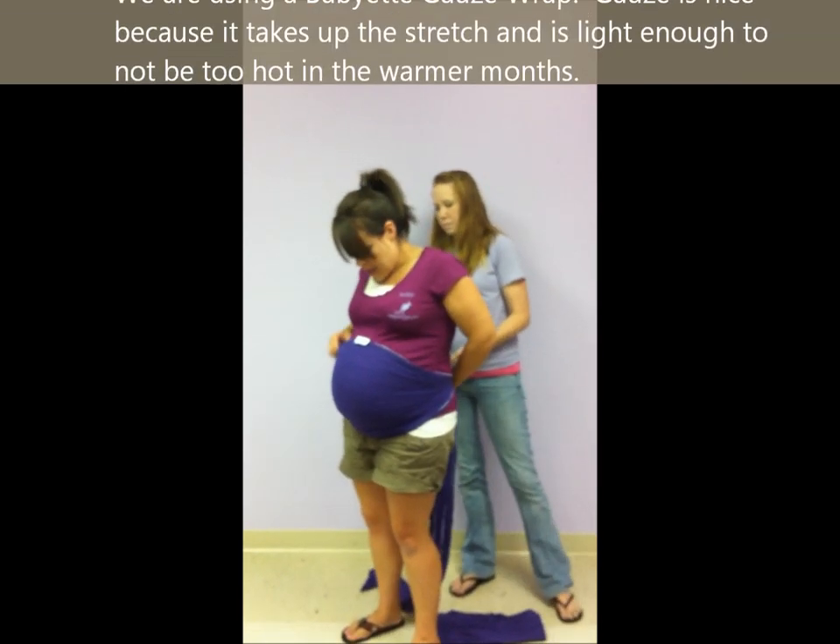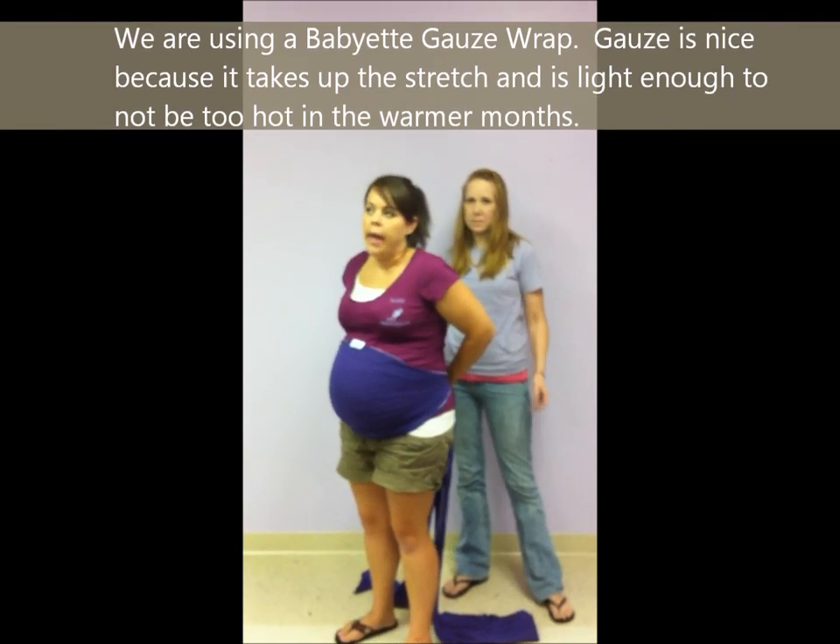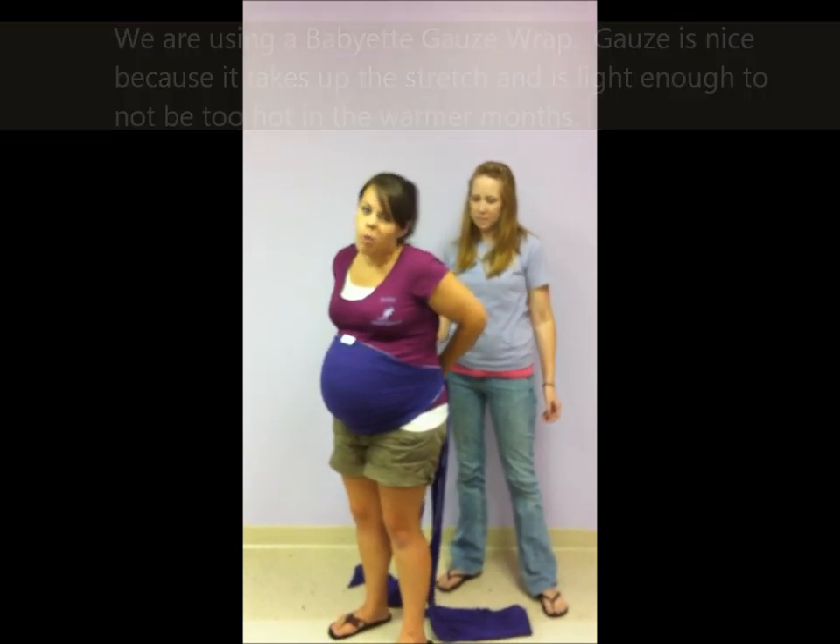We're using a Babyette gauze wrap. Gauze is really nice because it takes out the stretch and it just supports a little bit better.